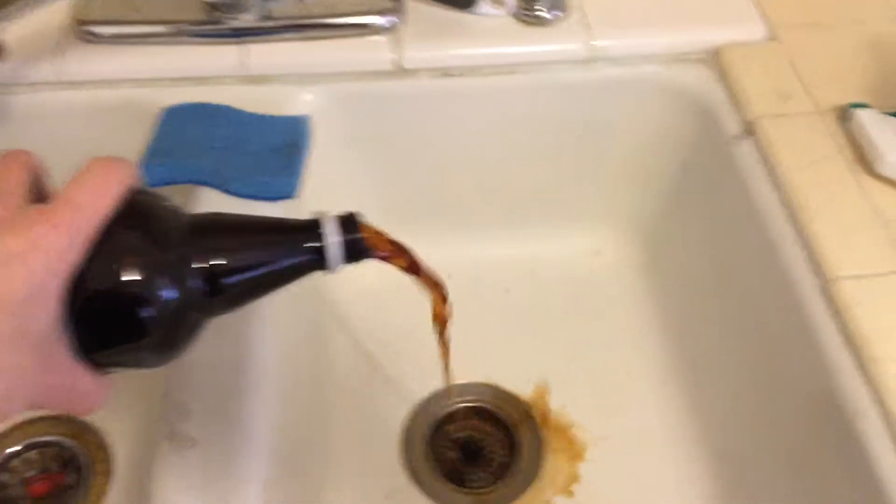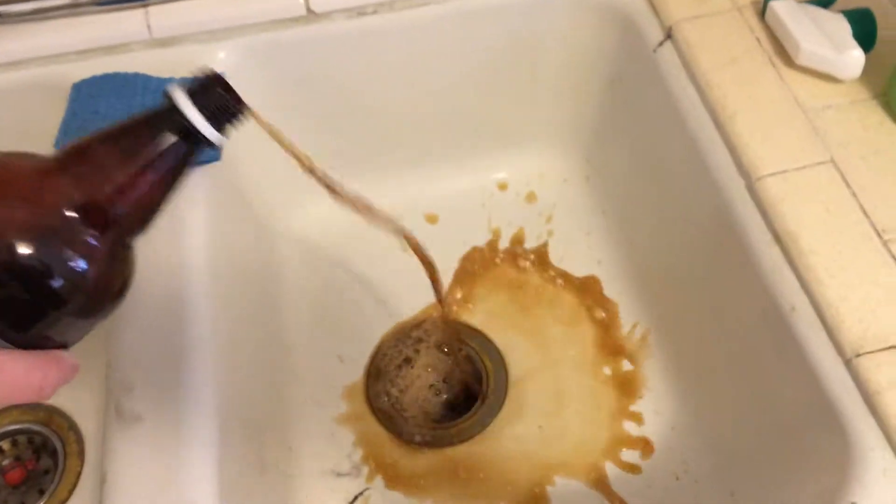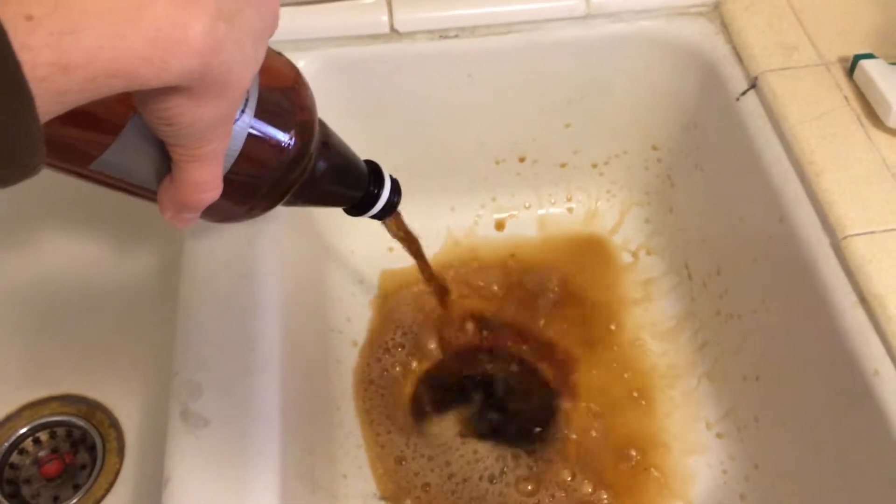So let's take a sip — just kidding. I'm dumping this shit out. Oh god, that smells bad. I'm sorry that we never drank this, but I really think it was for the best. I'm going to have to say that with this challenge, the Simple Green won — just by default I guess. All right, back to cleaning.